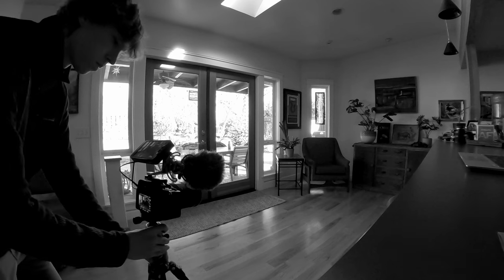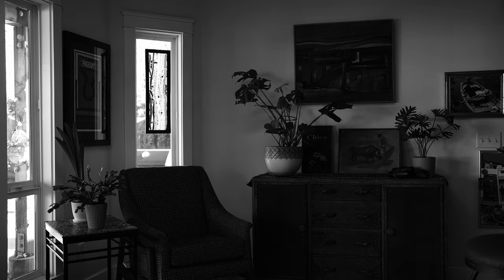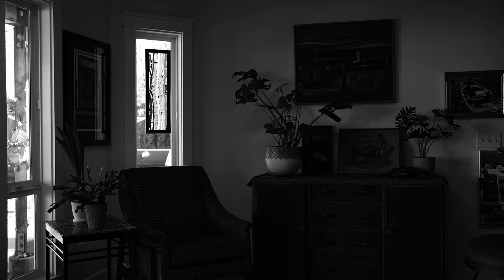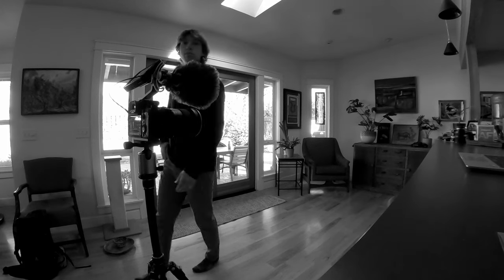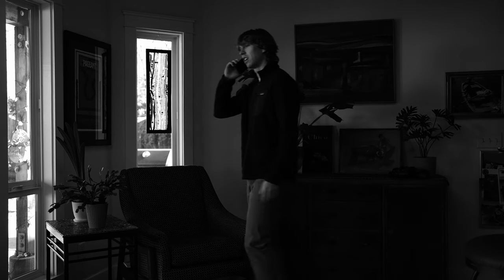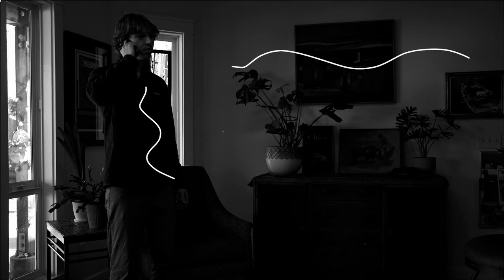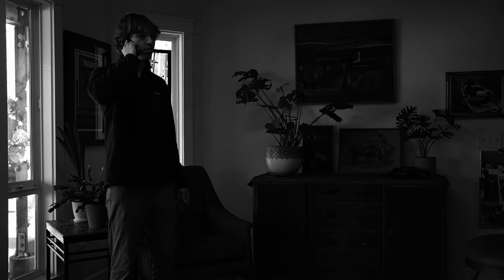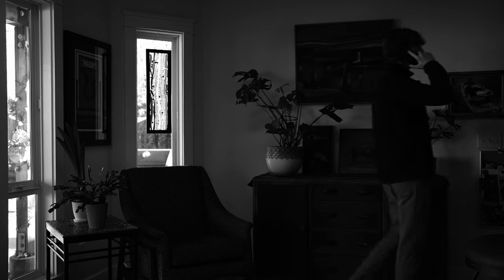Now I want to talk about this day interior. One of the challenges with day interiors is you have to expose to the outside elements, which drops the interior exposure greatly, especially if you're seeing windows. In black and white you get less dynamic range, so you have to add significantly more light inside. This is the starting place — it looks pretty cool, we have some silhouetting, but we need to add some lights to make this more interesting and have more depth and separation.